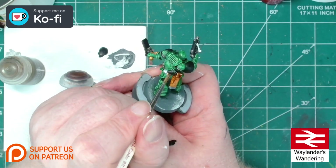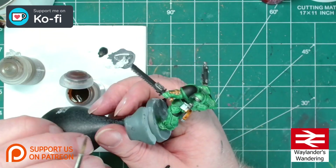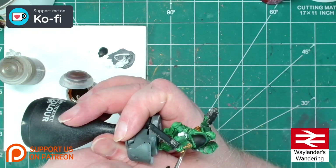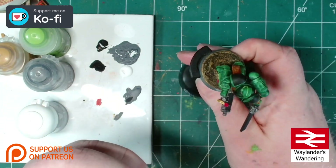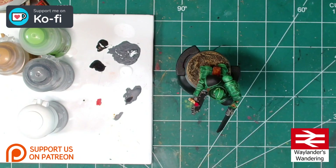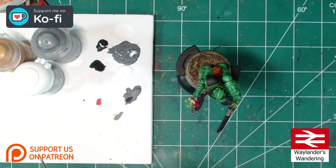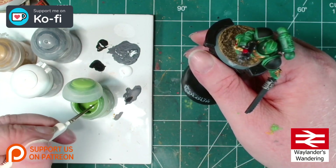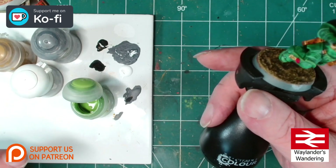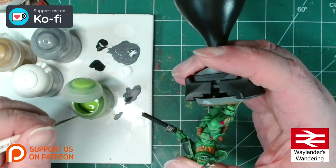I'll plod through with the Gorgrunta Fur and the other colours and bring you back in when it's time to add the decals. After a dig through Waylander's big bag of decals, I realized I don't have any Salamander ones, so I'm going to borrow some from a friend. In the meantime, I'm going to do the edge highlights.